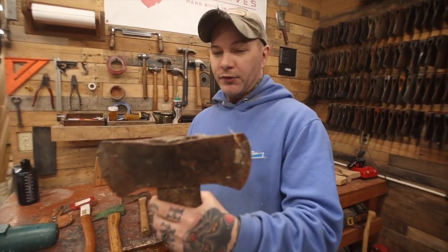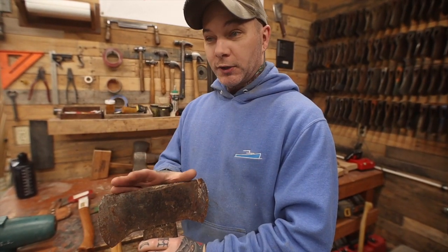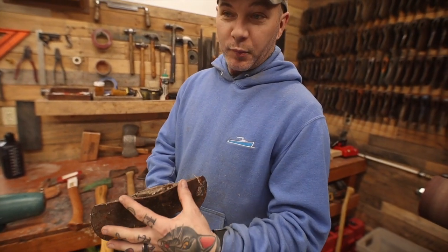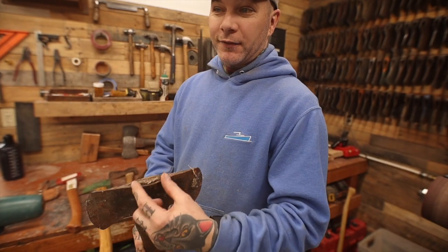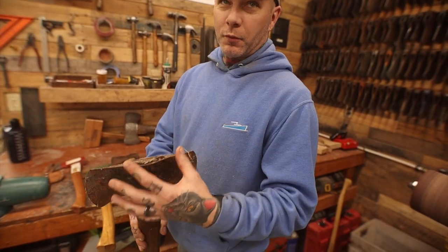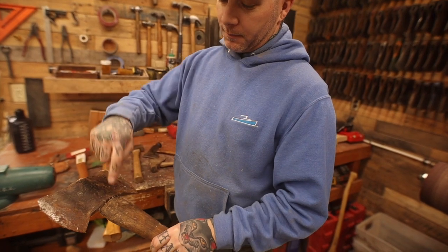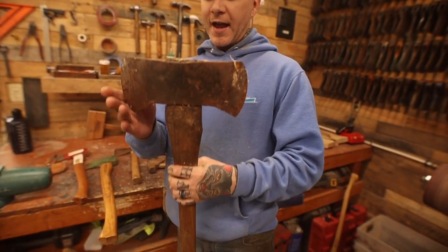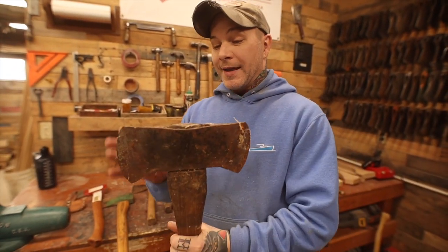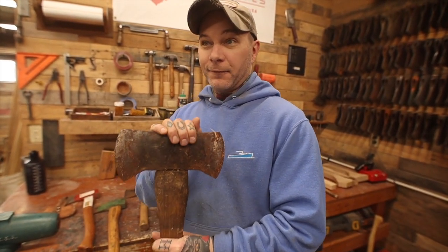It's a pretty small size, so I immediately thought this might have been a cruiser. Cruisers are small double bits, and the way to really tell is just to measure the eye size. Typically a double bit is two and a half to three inches on the eye size, but a cruiser is going to be two and a quarter or maybe even a little bit smaller. So we put a tape on it - it's bigger. So it should be a full size - probably a three pound, maybe three and a half pound. It's been heavily modified and heavily ground down, so it looks small but it's actually a full size head.